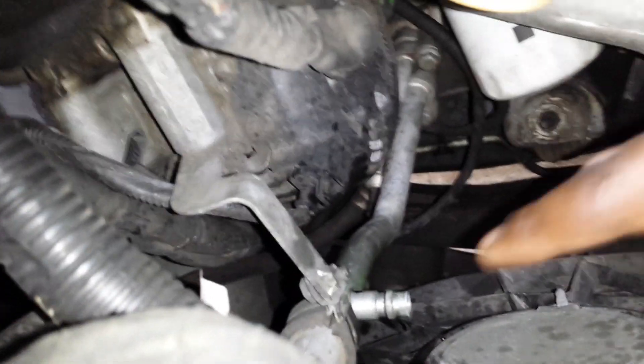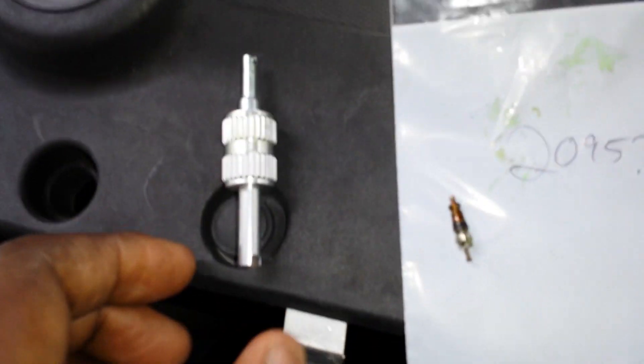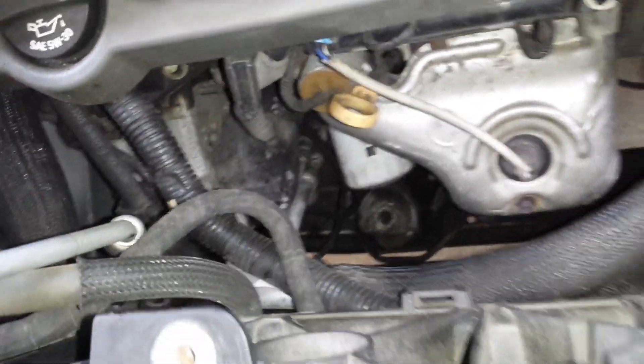The problem turned out to be a leaking valve — this Schrader valve right here. I can zoom in — it's right where you fill the recharge system, and it was leaking right out of there. So I went to the auto parts store and got this replacement part plus a little tool — 15 bucks for both pieces. Then in about five minutes I recharged the system: no hissing, all filled, and I got air conditioning again.